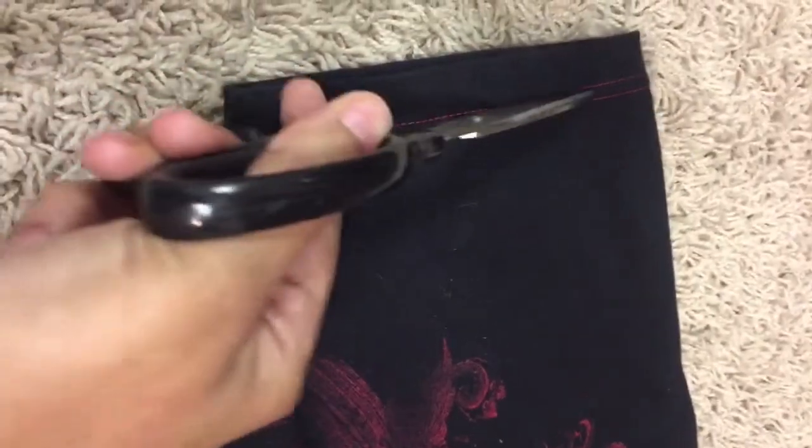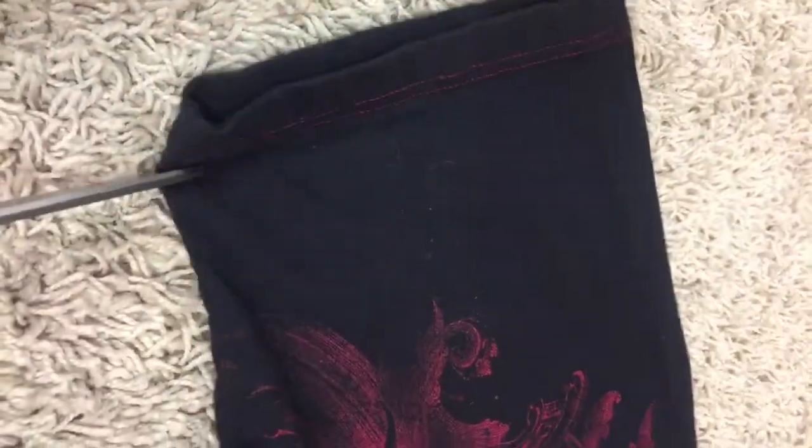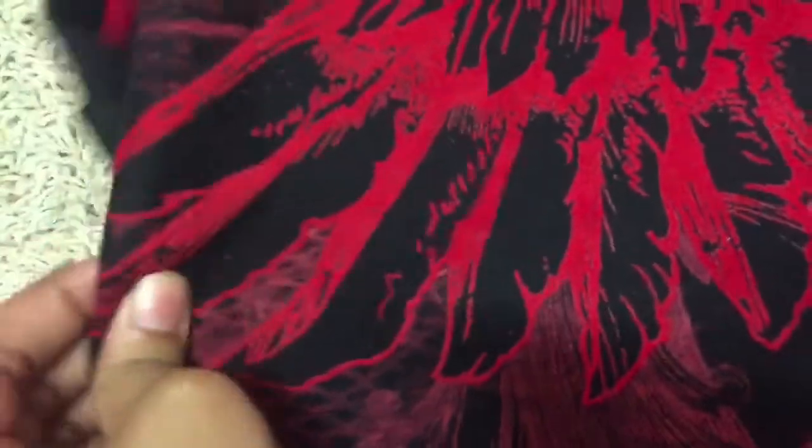I sprayed the bleach on a surface so it wouldn't go on the carpet, and I just cut both sides of the sleeves off this shirt. You just pinch the shirt wherever you want the holes to be, and when you pinch the shirt you pull it a little bit so it can look more like the quality that you wanted.